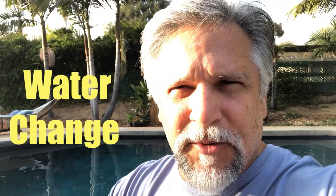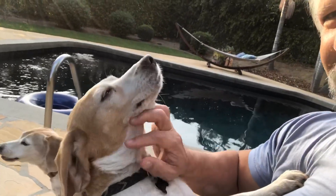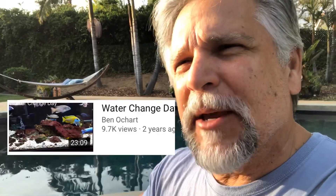Hey YouTube, Ben Ochart here, and it's 100 degrees in Southern California at the end of October. What's up with that? I put all the heaters back in my tanks thinking things were going to cool down, and I got somebody who wants to say hello. This is Lucy, and that's Pepper. Someone asked me about water changes, and I referred them to a video I did called Water Change Day, but I figured it might be a good time for an update. Let's take a look at how I've been doing water changes recently.